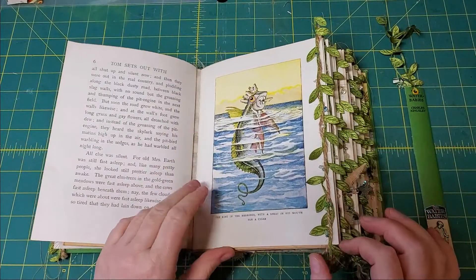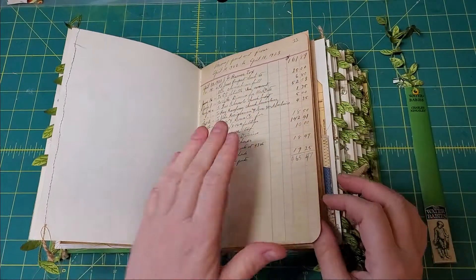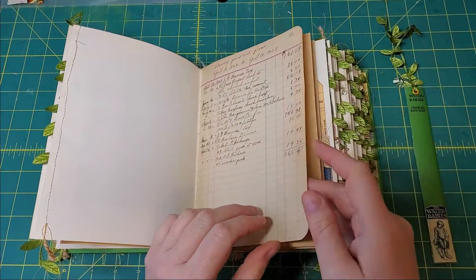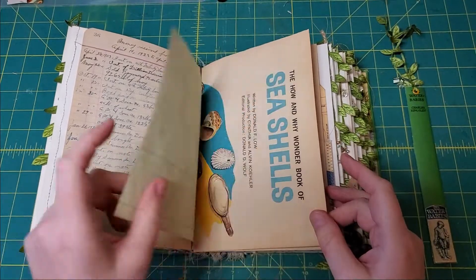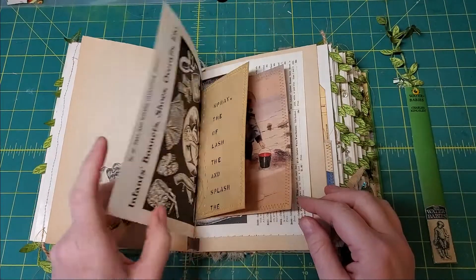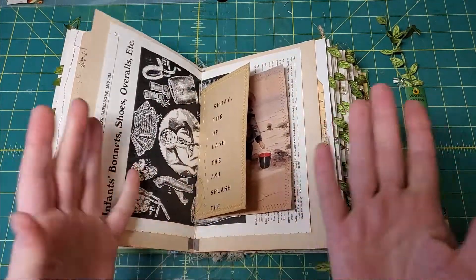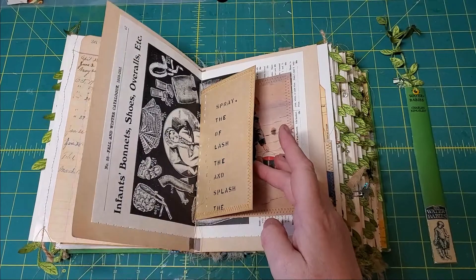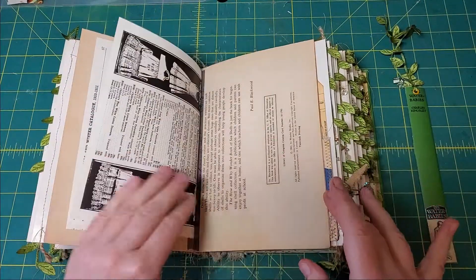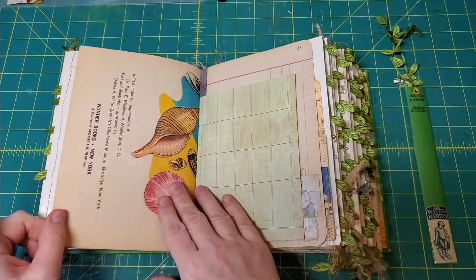Here we are in the second signature — again we've got clusters of beads. This is an old ledger; the date on this one is 1923. On this page here's a front page from a book about shells. This is babies — I thought water babies, yeah, that makes sense. There's some more hanging threads. Here's an illustration of children playing at the seaside.